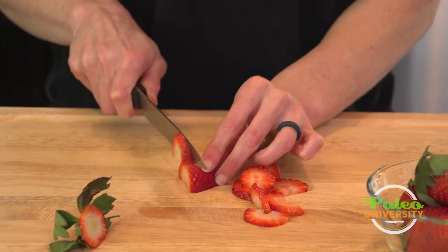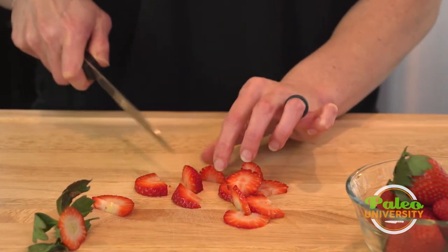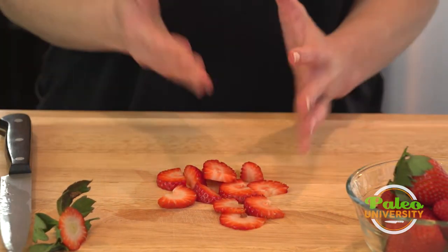Beautiful red strawberries — you can't smell them but they smell great. You see that a little bit of an off angle? Doesn't matter. It's still gonna taste good. That's it.